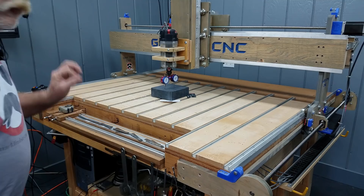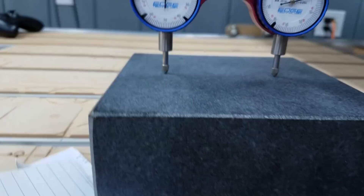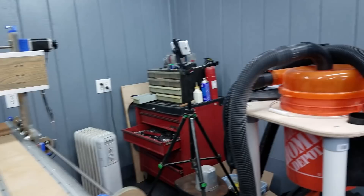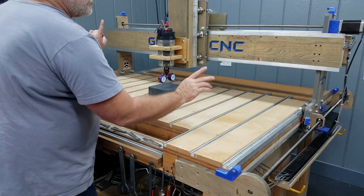After a little bit of back and forth with different shim thicknesses, I am finally reading zero on both gauges. The nod is trammed out of the router.